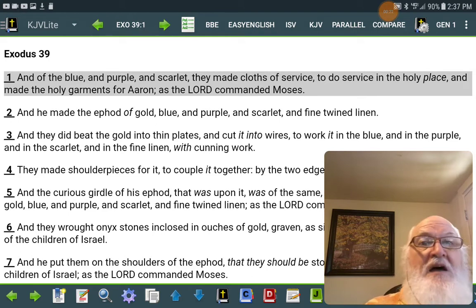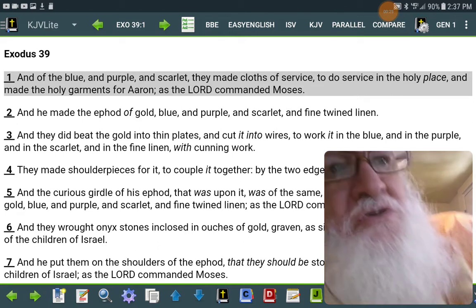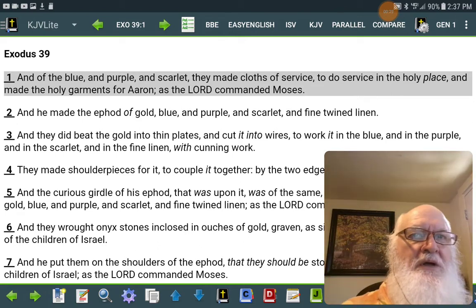And of the blue and purple and scarlet they made cloths of service to do service in the holy place, and made the holy garments.